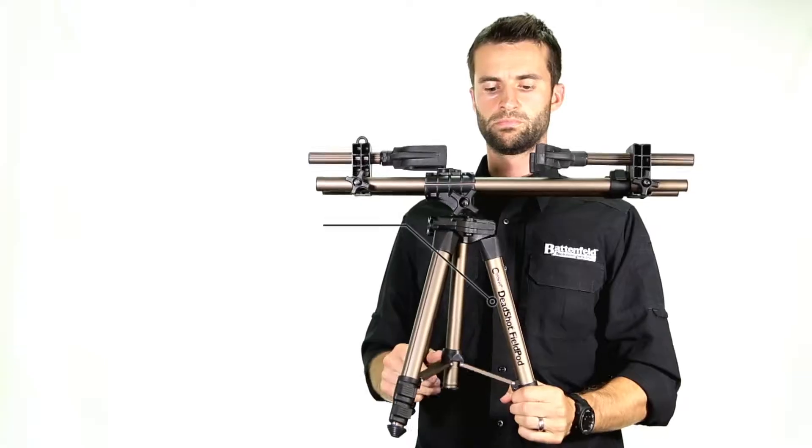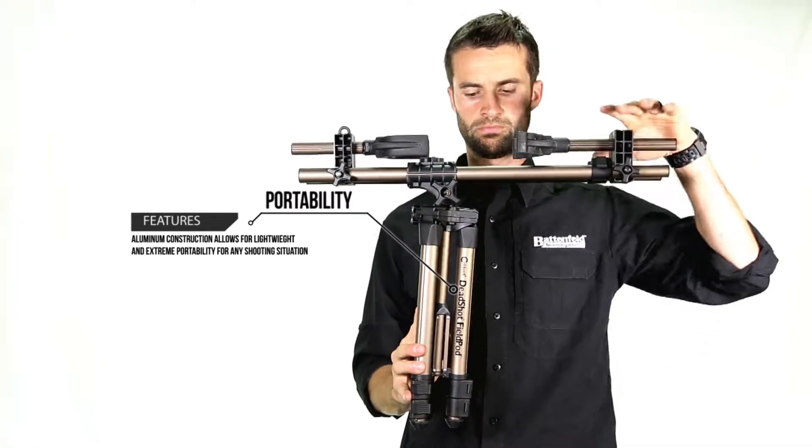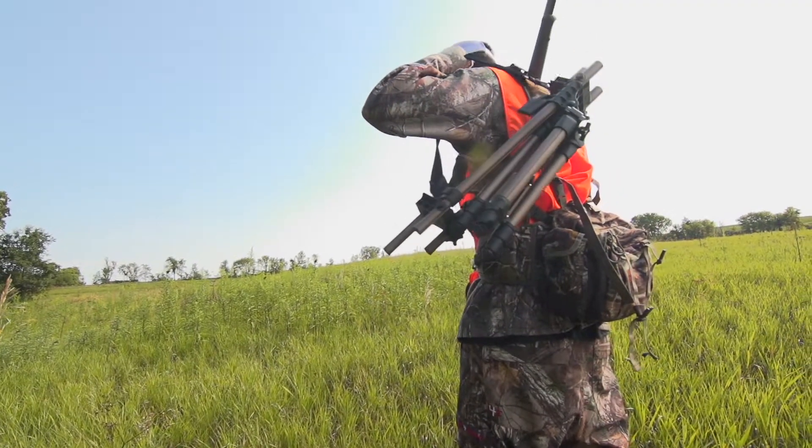Weighing just less than 6 pounds, the Field Pod remains highly portable and is designed to quickly collapse for easy transport with the included carrying strap.